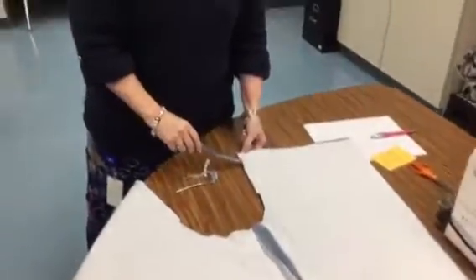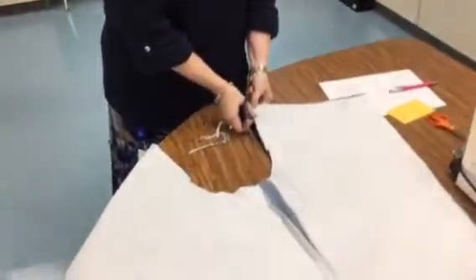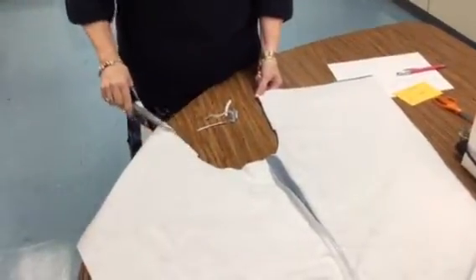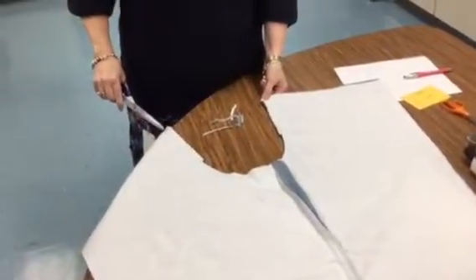You're going to zigzag together this side, then down around here, and then this side up here, right along the edges.